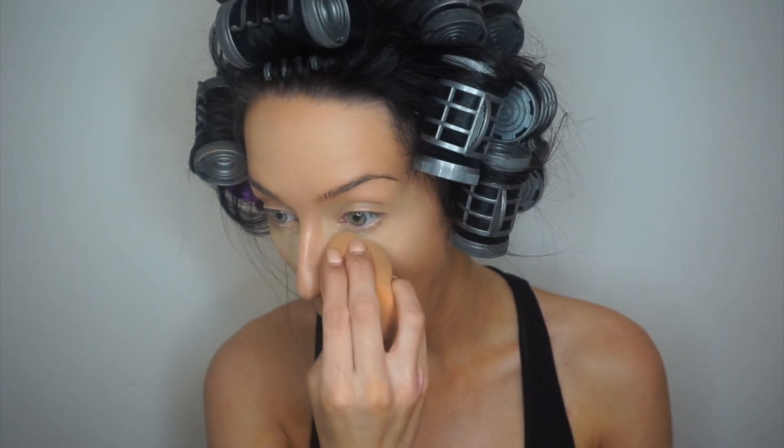I'm going to apply the powder under my eyes. Next I'm going to do my eyebrows. I'm going to use my Bobbi Brown powder in the shade Mahogany with an angled brush.